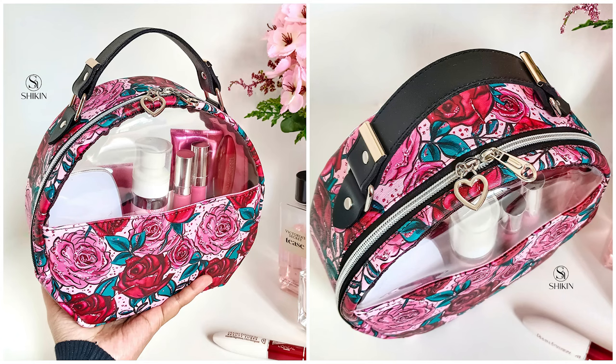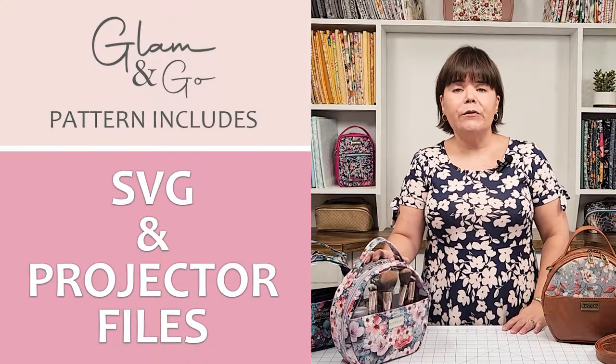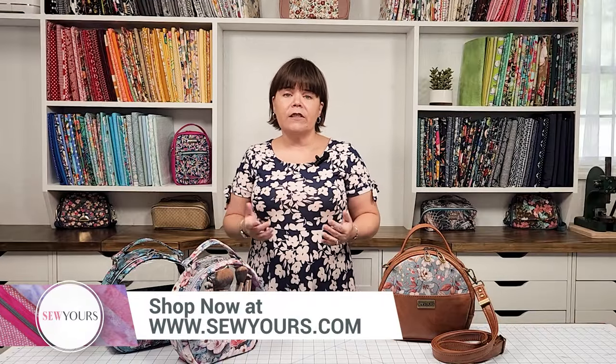I have done a separate introductory video that goes over the hardware, fabric, interfacings, and stabilizers that I recommend for your Glam & Go, as well as all of the features this bag has to offer. I'll go ahead and put a link in the description box below so you guys can check that out.